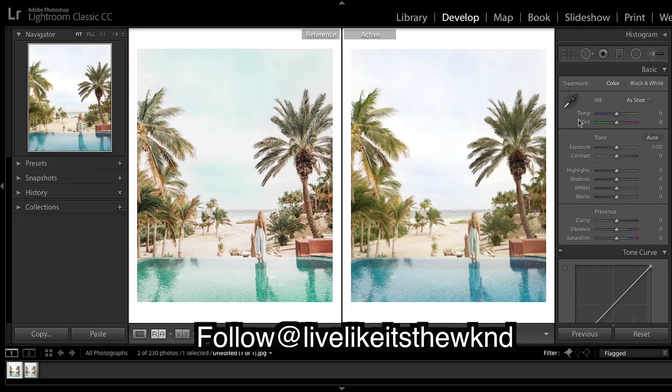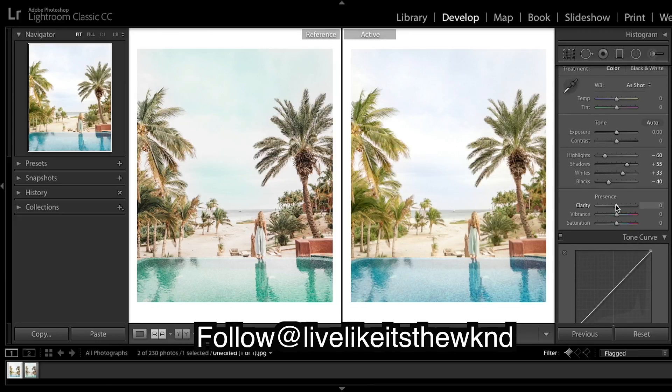The very first thing I'm going to do is drop the highlights, because I want to bring up the whites to give a bit more pop. Then right down the shadows, and bring the blacks down to keep some contrast — that makes your photo look pretty crisp.